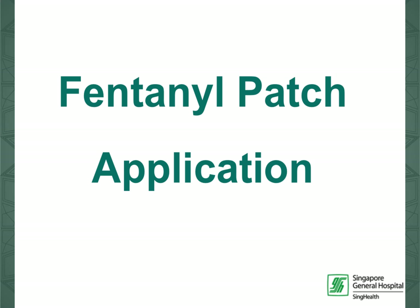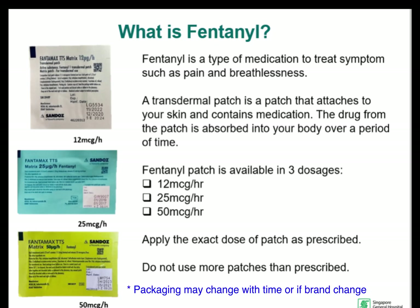This is a video to show how to apply a fentanyl patch. Fentanyl is a type of medication used to treat symptoms such as pain and breathlessness. A fentanyl patch contains medication which is absorbed into your body and lasts a period of time.